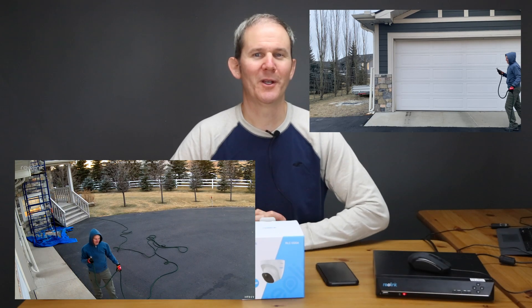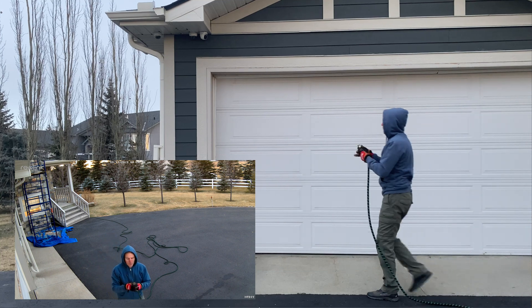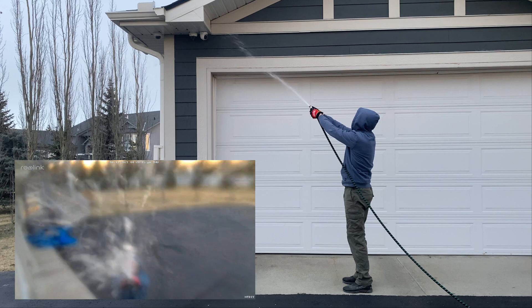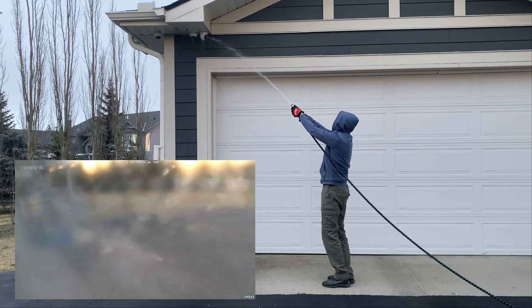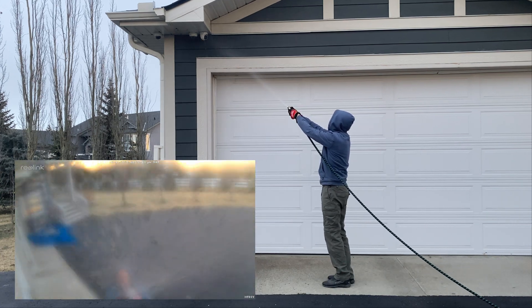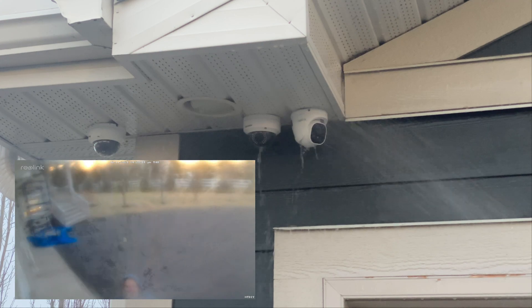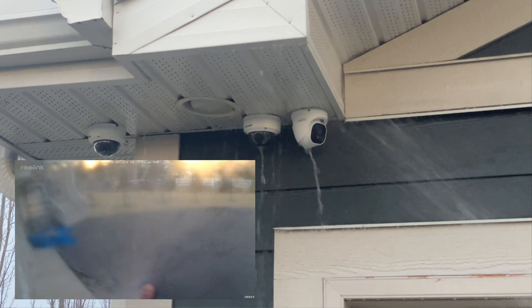Now with the help of my garden hose, let's do a quick water test to make sure there are no issues and that this camera is totally waterproof. The camera survived this torrent of rain just fine.